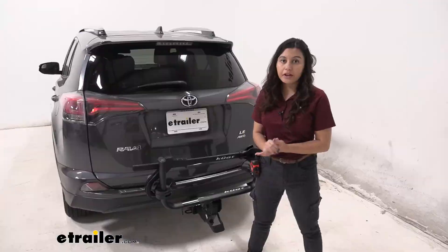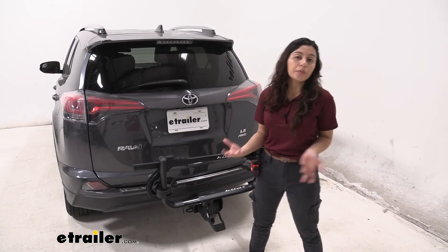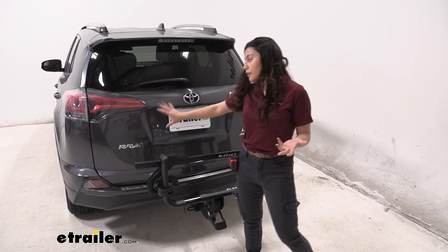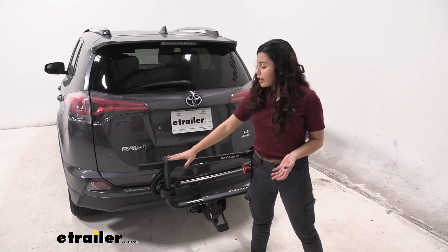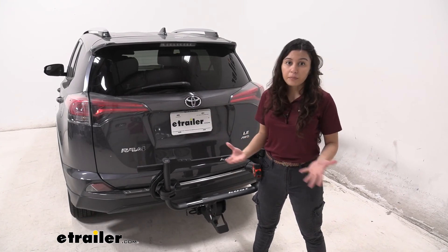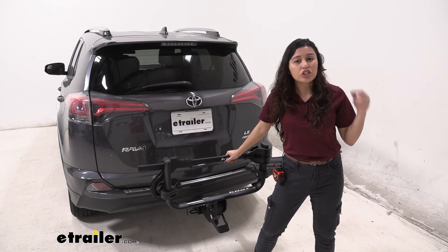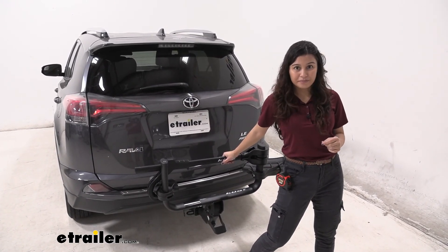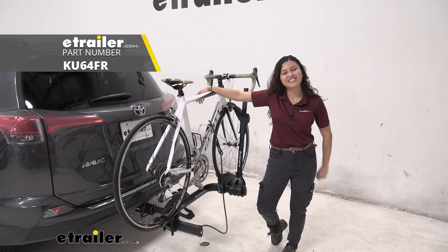My final thoughts on this bike rack: I love its unique goalpost design for those worried about clearance issues, or when road tripping through different states that have different laws about covering different parts of your car. I also like how you can add on to it when you upgrade your bikes or have a friend along with you. Overall, it's nice, sturdy, and looks really good — it's a pretty solid bike rack. And that was a look at our Kuat Transfer V2 One Bike Rack here at eTrailer.com.